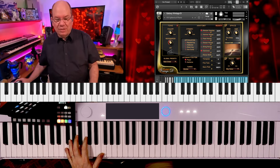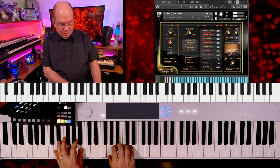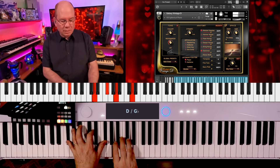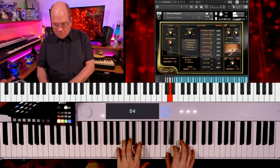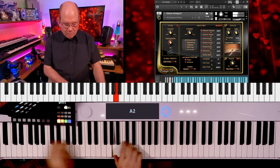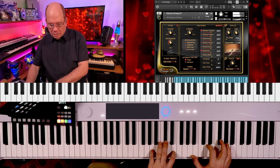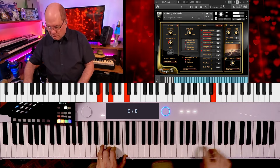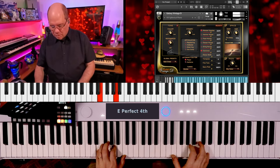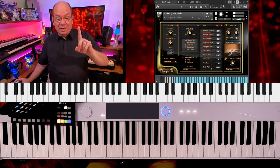I've got this on the basic grand preset and we'll just kind of play a little bit. So that's just the basic Vintage D.